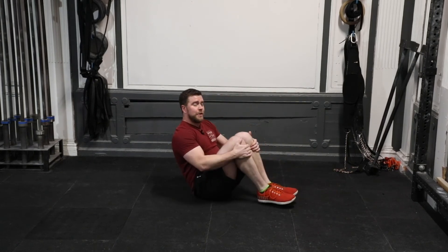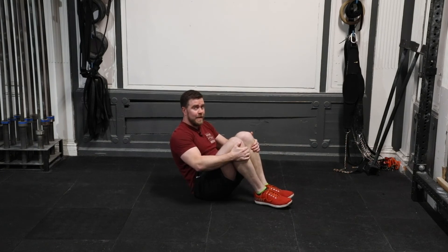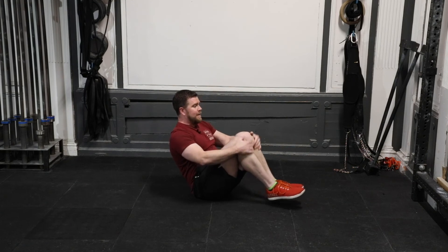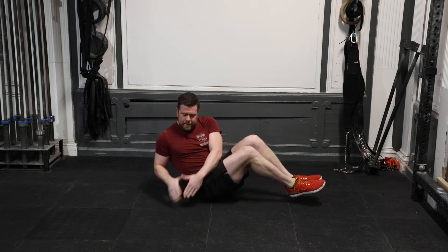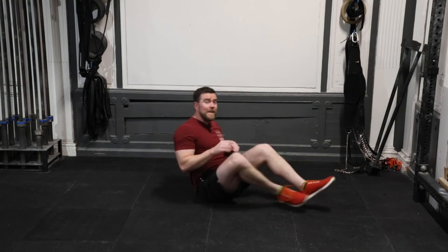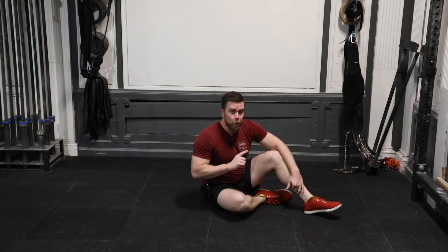Russian twists conveniently start at the top of that coccyx balance — so you can go right from a tuck-up into Russian twists. In this balance, your eyes follow your hands as you tap side to side. 20 on each side, 40 altogether.